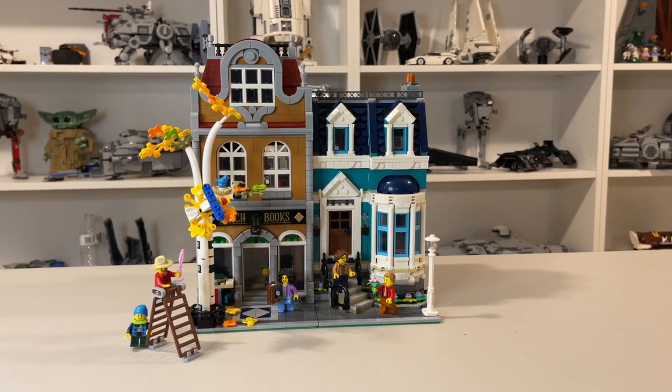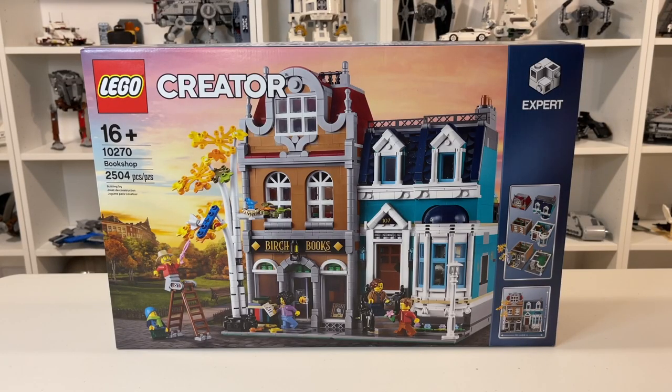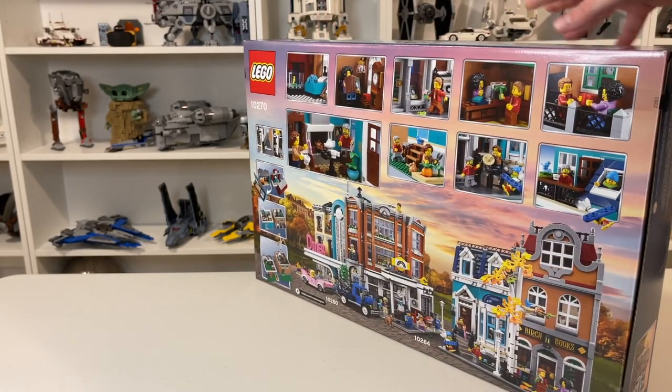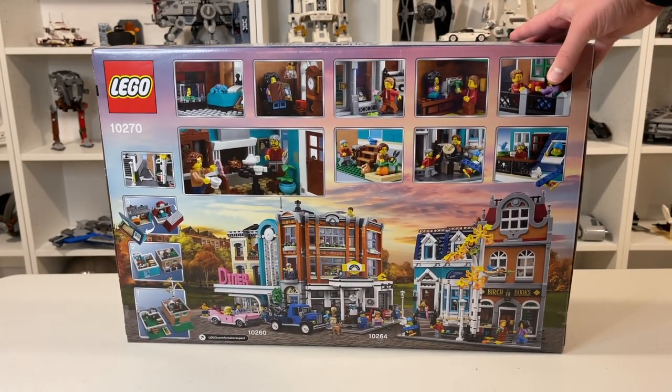Today we have set 10270, The Bookshop, with 2,504 pieces. Taking a quick look at the top of the box, we can see all the pieces in the set. Flipping around back, we can see that this is a very colorful back with a lot of the play features marked out in the set.